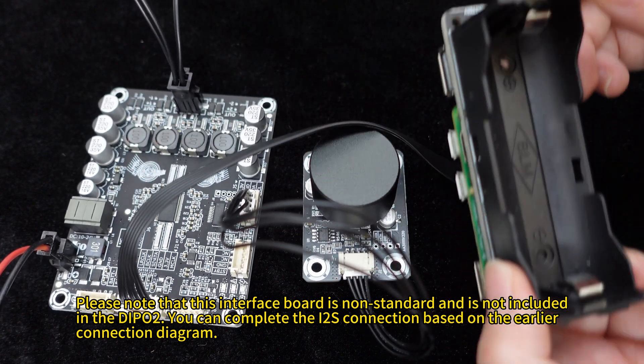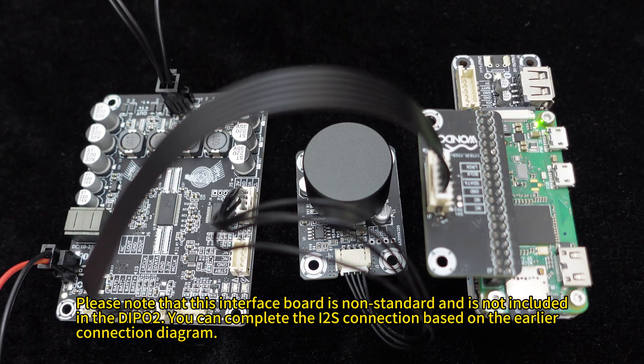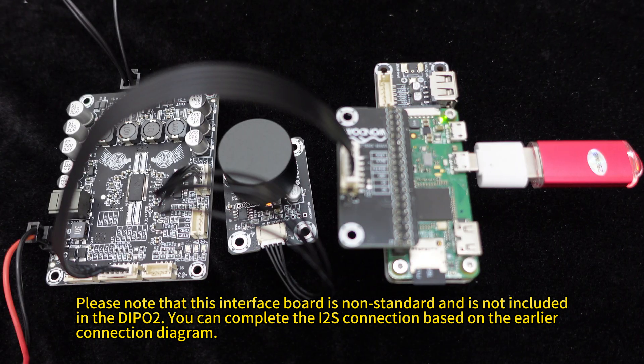Power on the Dipo 2i2s and the Raspberry Pi Zero. Insert a USB drive into the Raspberry Pi Zero.